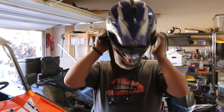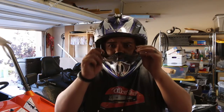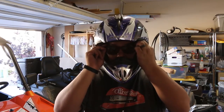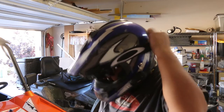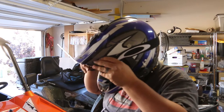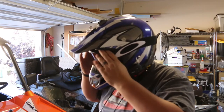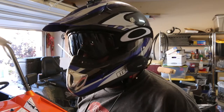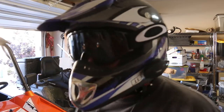Here's a demonstration of them over my helmet.